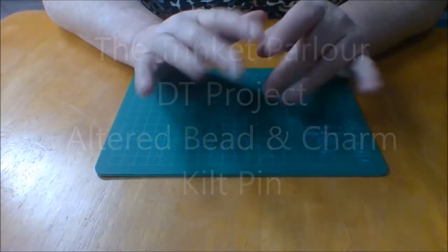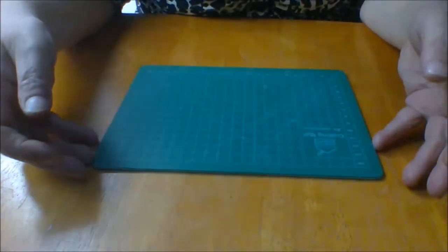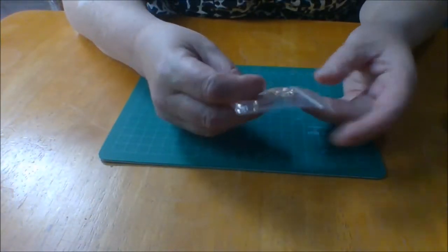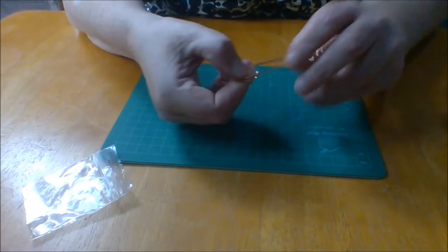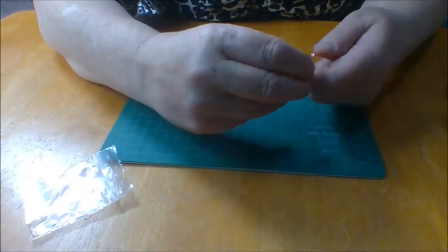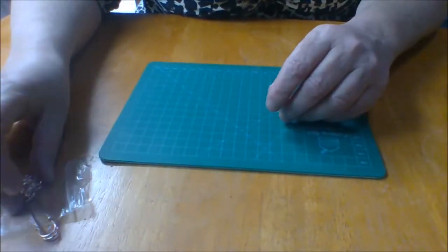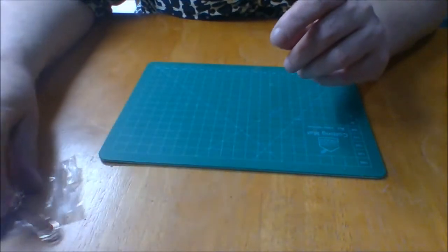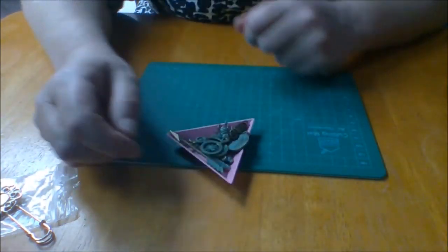Hi everyone! Back to do my next design team project for the Trinket Parlour. This week I thought I would alter this gorgeous rose gold kilt pin - how pretty is that! I'm going to make some lovely little dangly bits and pieces to hang off it. It was in the design team package for this month just gone.